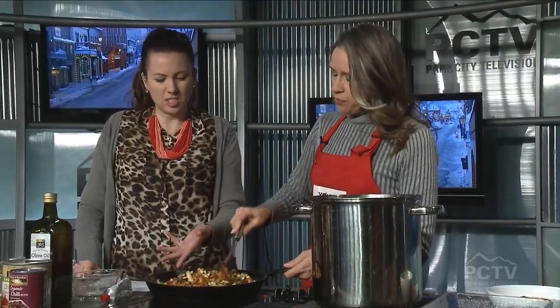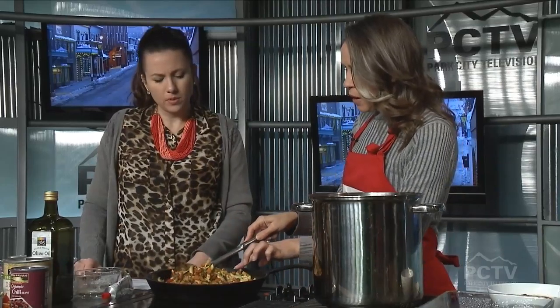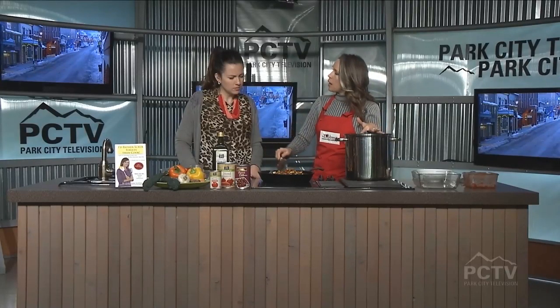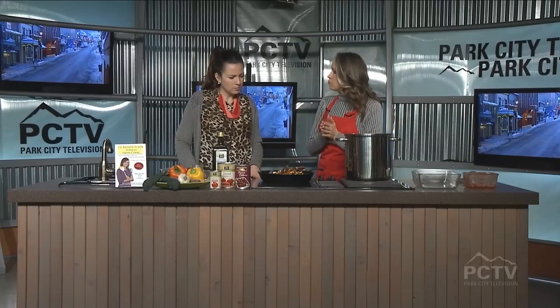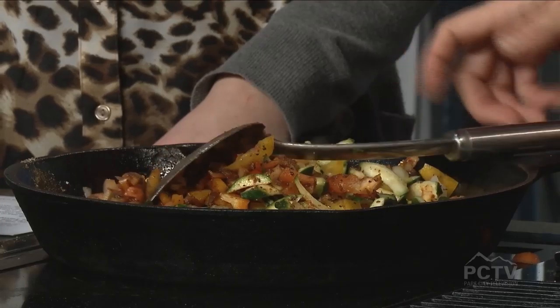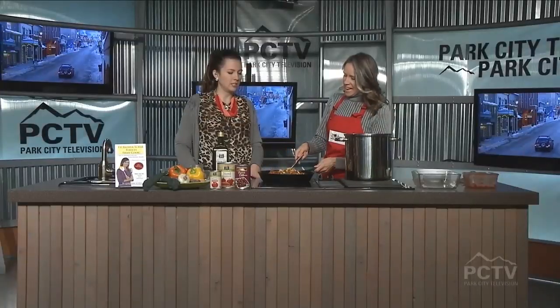I'm waiting for the zucchini to break down a little bit and then I'm going to throw everything into the stock pot and mix it up and we're good to go. That's pretty much it. We are going to take a quick break, and when we get back, Ashley and I are going to try out this tasty vegetarian chili.